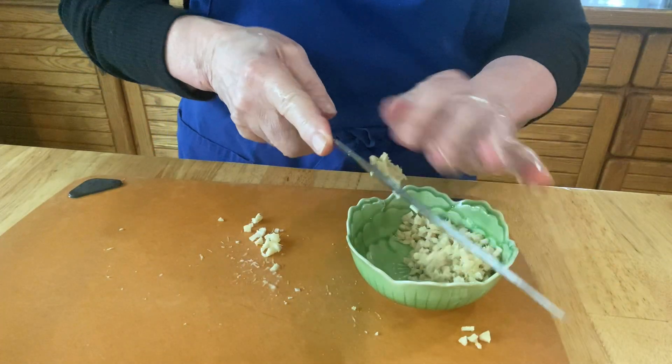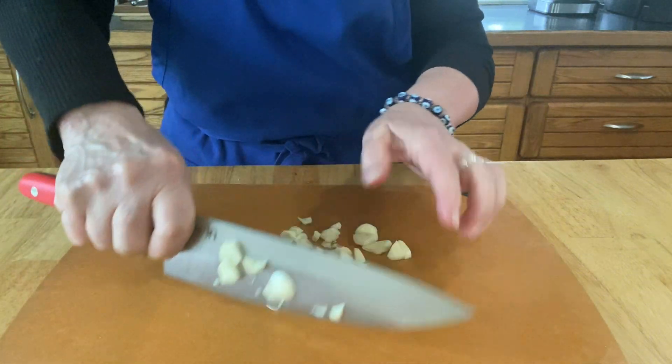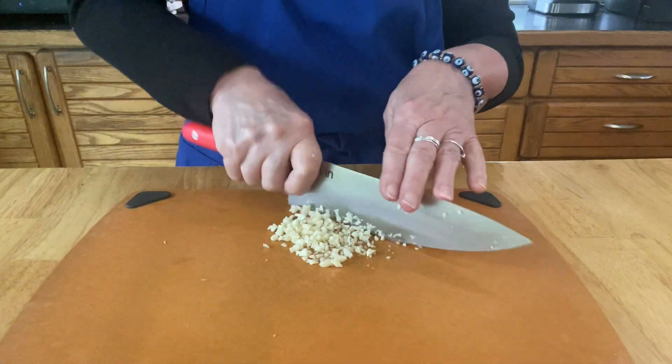Put your ginger aside. You're also going to want some fresh chopped garlic — I've peeled about five cloves and minced those really fine.